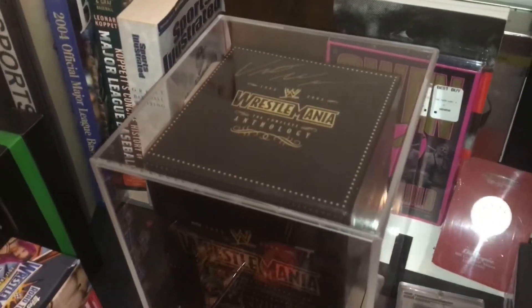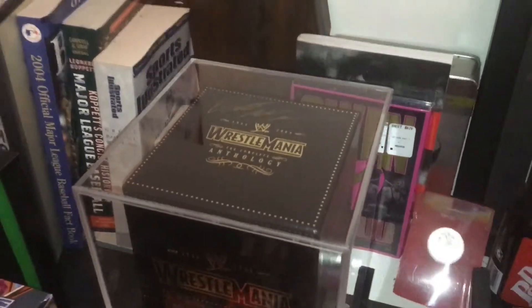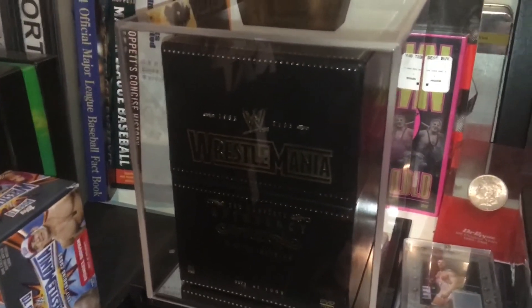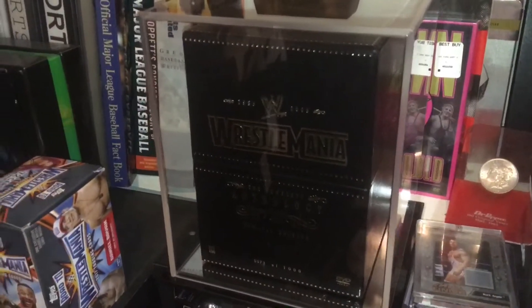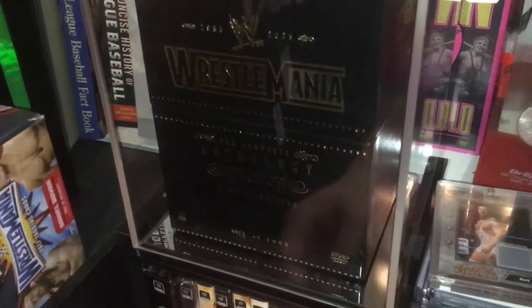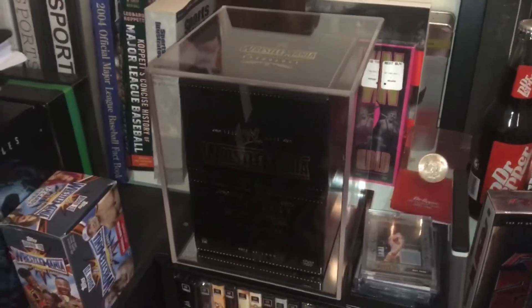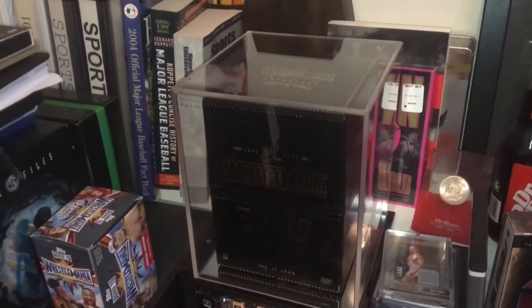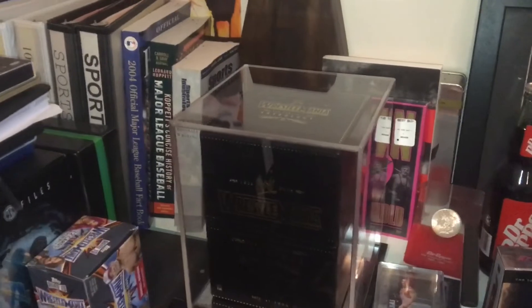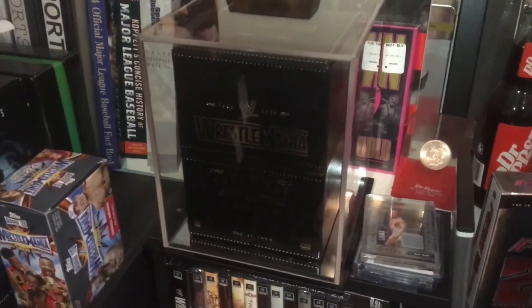There are some other things I want to get framed — the Benoit and Eddie Guerrero signed DVDs are next on the list, which will be a lot cheaper. This case was a gift for me, though it was $80, so not bad. It's very well made, and I like the mirror at the bottom. Let me know what your thoughts are, and I'll keep you updated on the other ones I'm planning on getting framed or getting a bigger case for. I hope you guys enjoyed. This has been the DVD Freak — peace out.